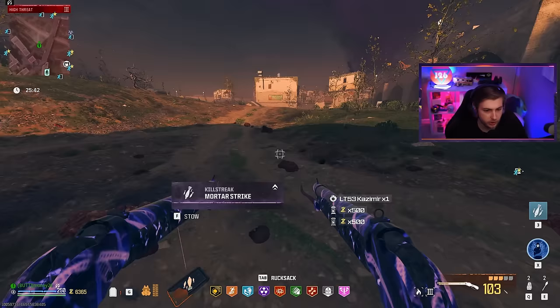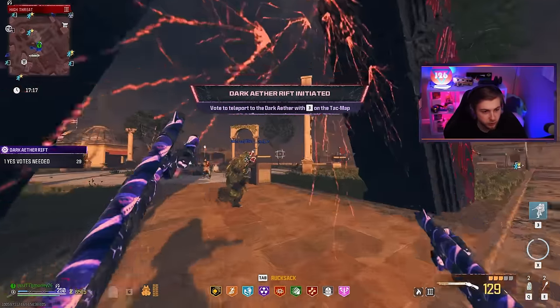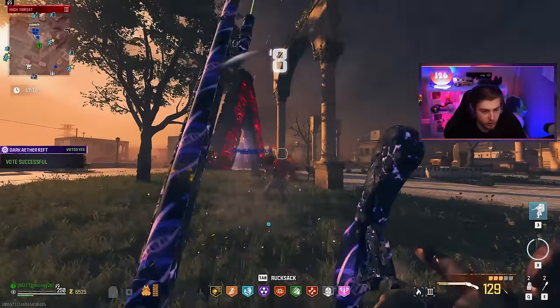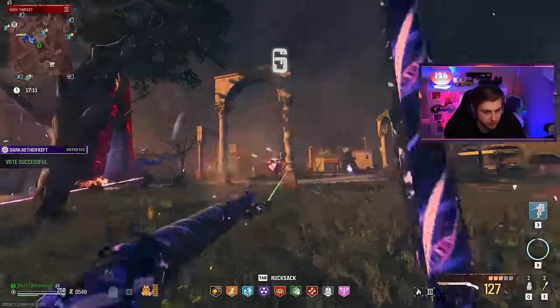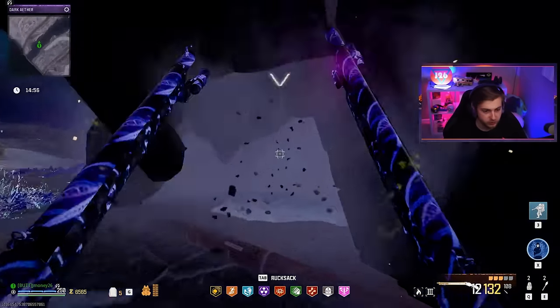It took a little bit longer than I thought it would, but we took them down — that's what matters. Can these survive the new Elder Sigil? I'm a little bit scared but we're just going to hop right in and see what happens. This one is a little bit different from some of the Elder Sigils we've seen in the past.